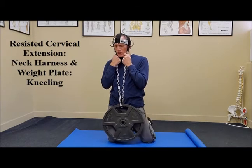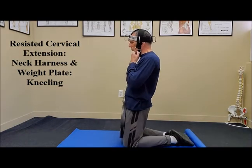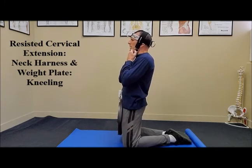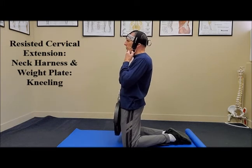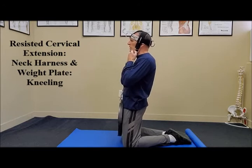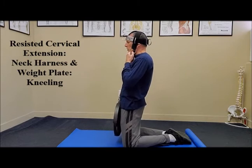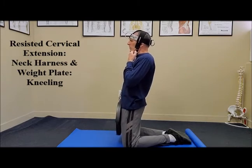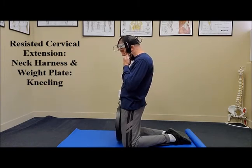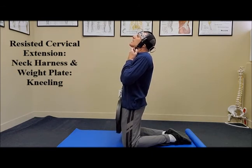I'm going to change position so you can see it from the side. Again, get a wide stance with your knees to provide a solid foundation. Keep the pelvis level and the spine straight. The weight plate is attached to the chain and the chain is secured to the neck harness. I like to put my hands right where the chain is secured to the harness just for a little bit of extra support. Flex the neck slowly through a symptom-free range of motion and then extend the neck.